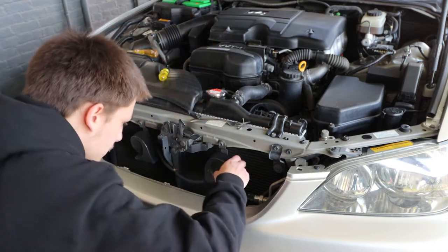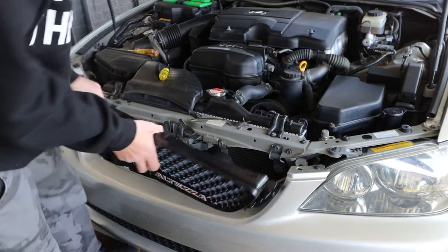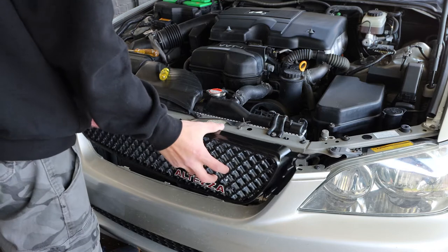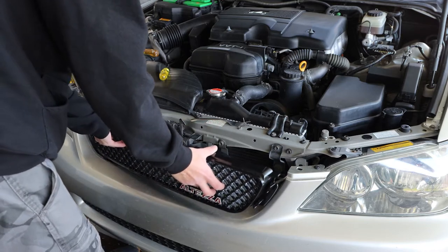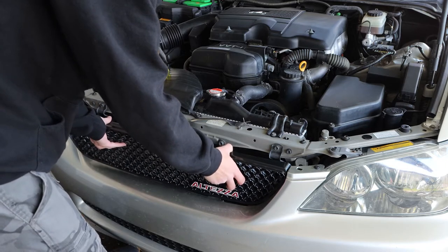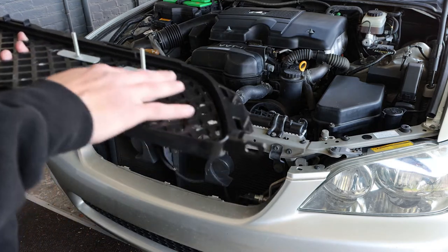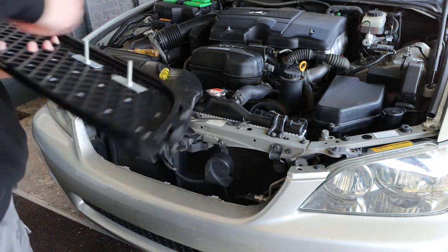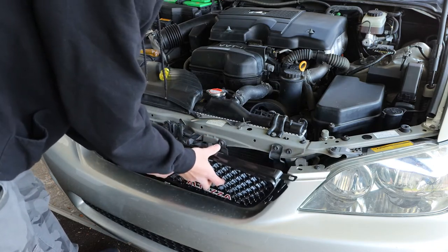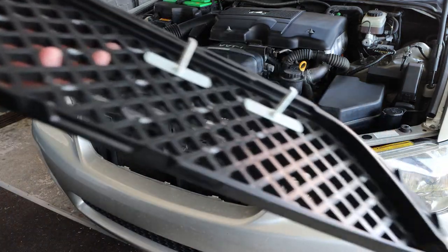I knew something was gonna block this — we got an issue, this is too long to go back into this cause it'll hit right here. So we're gonna have to make some adjustments here. That's not gonna hit, it's just gonna keep hitting me. My best bet I think is to move it over one, see if that fits. That should line up, so I'll catch you once I move these over one on the mesh grille.